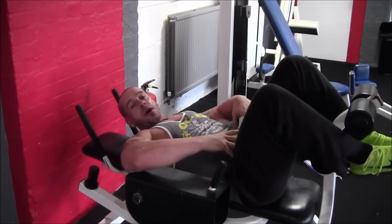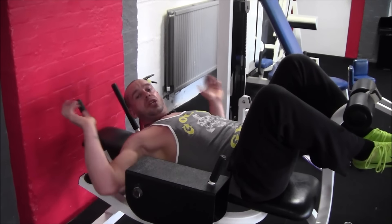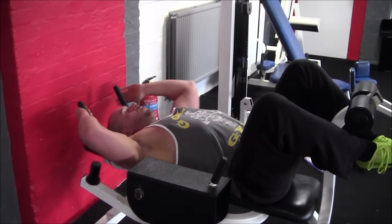I like this exercise because it's working the lower and the upper abs simultaneously — bringing the hips up, bringing the shoulders up. So it's a nice double benefit.